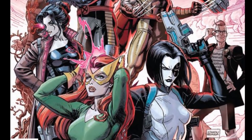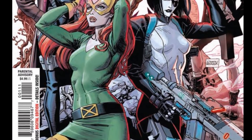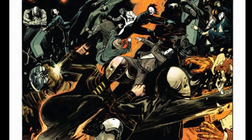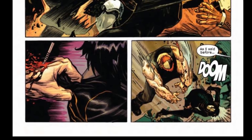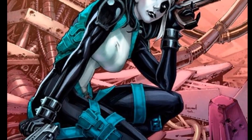Right off the bat, it's gritty and exciting, and I'm really excited about Benjamin Percy on this book. This looks like it's gonna be fabulous. The art — I love it. Four pages into this and I'm pumped. I think this is the book: if you haven't enjoyed Excalibur, if you haven't enjoyed Marauders, this is the one you absolutely need to pick up.